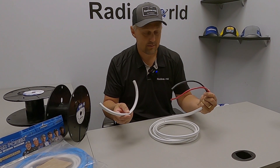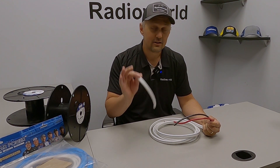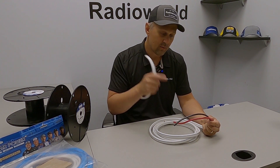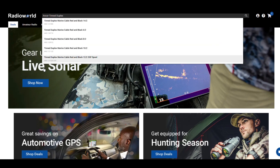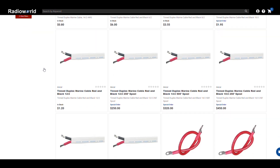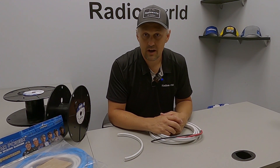The outer jackets on these cables are a pain to remove, but if you follow that method by just scoring it, you'll definitely have great results every time. Hopefully this video has helped you out with this Ancor cable. If you're looking to purchase it and you're within Canada, visit radioworld.ca — we'll have a link in the description so you can see the different lengths we carry in bulk or by foot, and we'll also have a link for those Seaclear harnesses we sell as well. Thanks for watching, and please be sure to subscribe to our channel so you get more content like this.